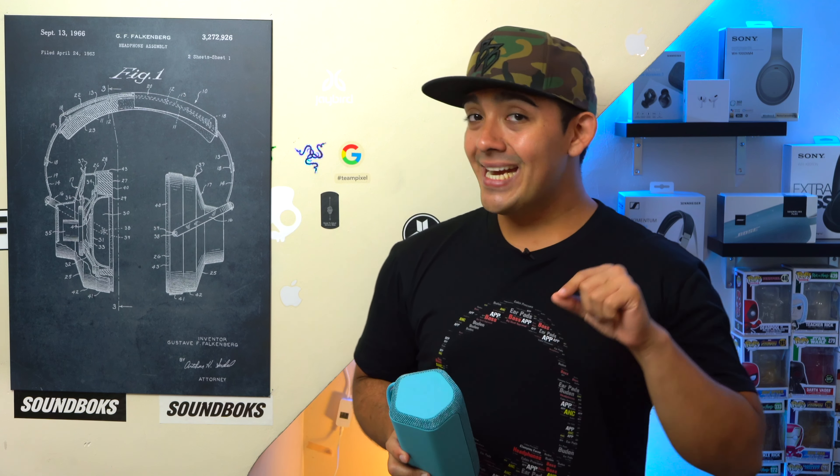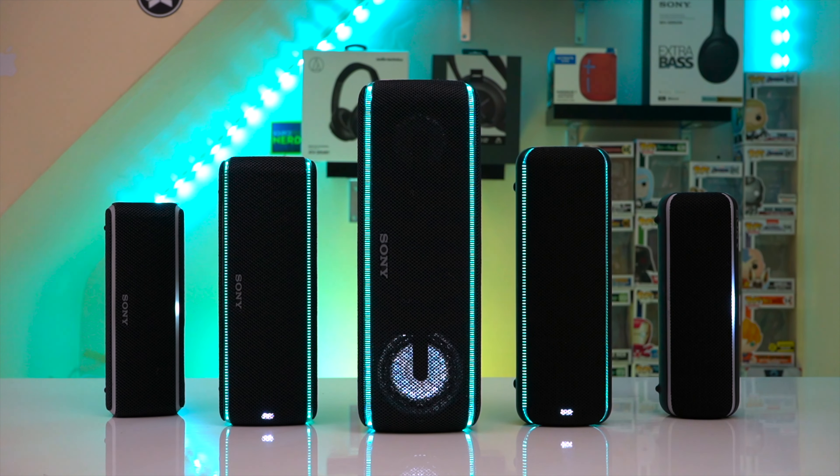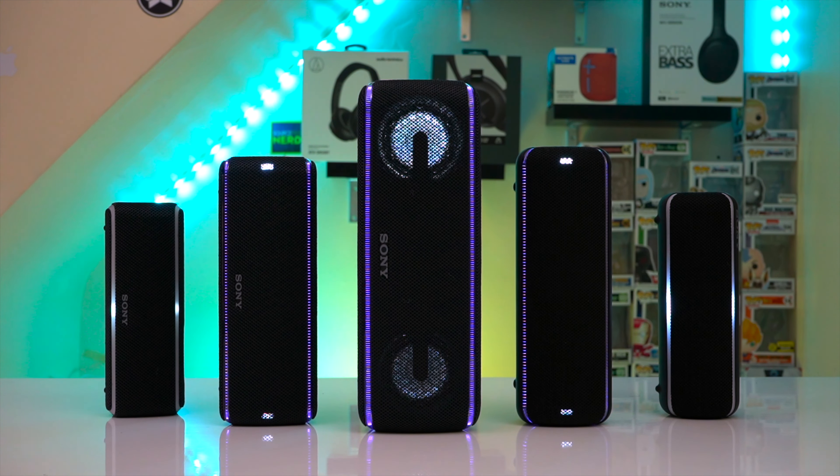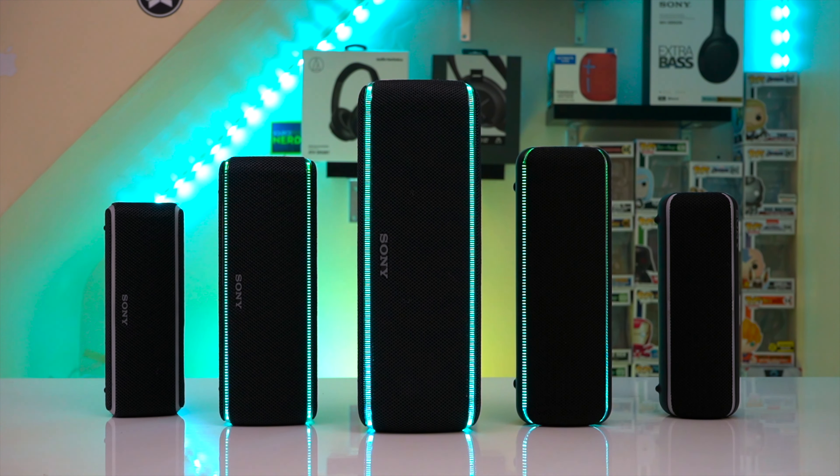Unfortunately, you can't pair a Party Connect speaker to any of Sony's older speakers that use Wireless Party Chain. So basically, if you have any speakers from 2020 and before using Wireless Party Chain — like the XP42, XP32, XP22, XP31, or XP30, and the list keeps going — those speakers will not connect to any Party Connect speakers.